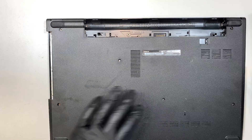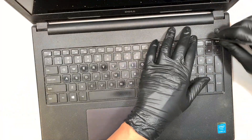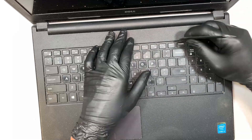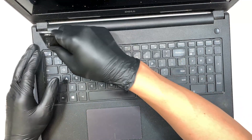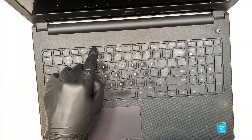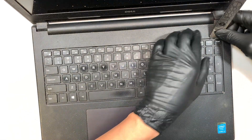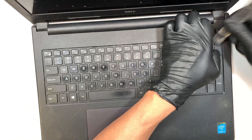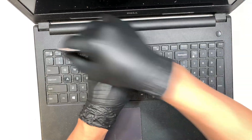Once you remove the three tiny screws, we're going to flip it around, open up your screen, and remove the keyboard. If you pay close attention to the keyboard, there are little tabs — one, two, three, four, and five. You need to push each tab slightly in and then pop it open. Push it in a little bit and pop it open.